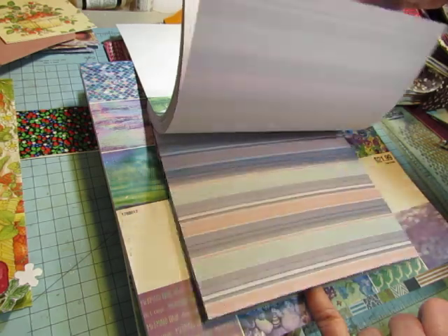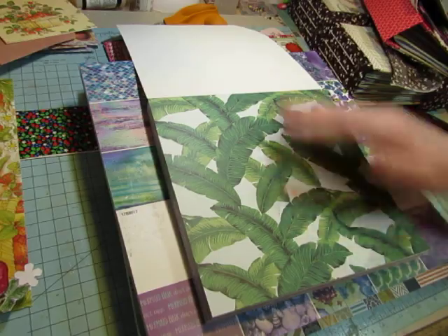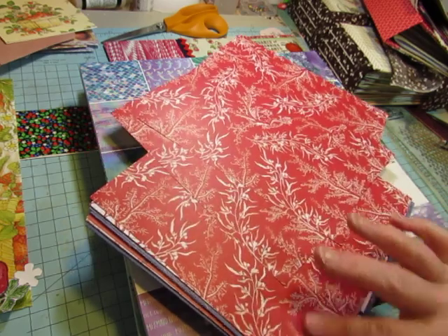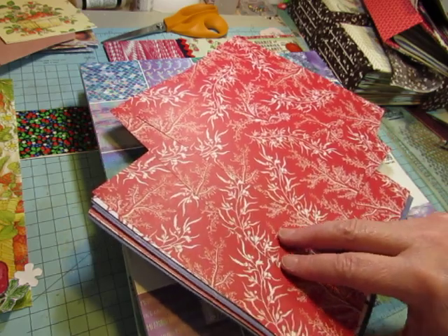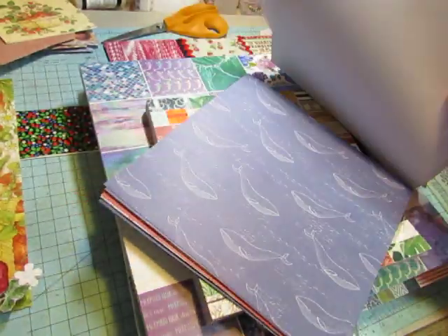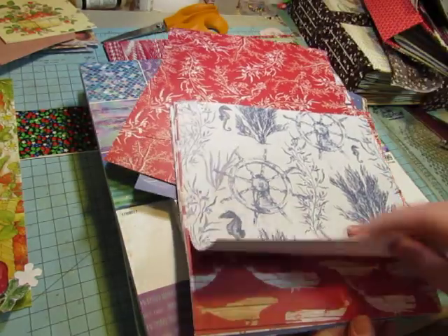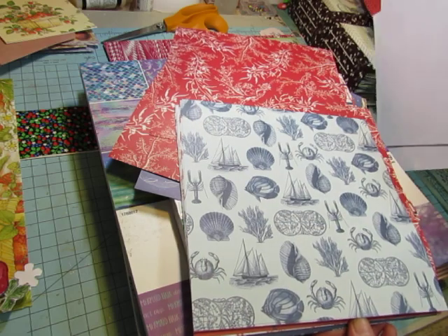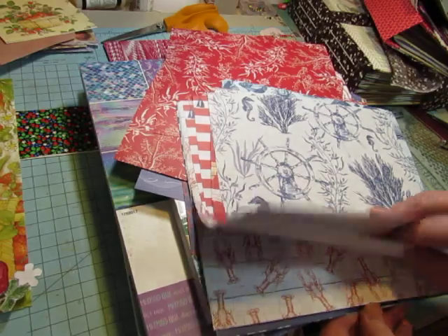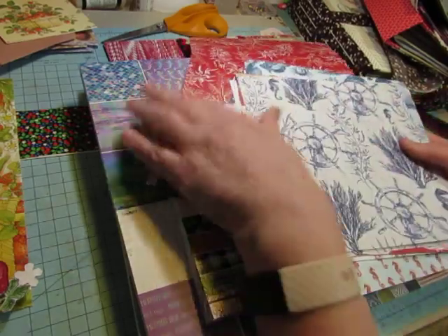I don't live near a beach and I don't go to the beach — I wish I could, but I don't. There are nice papers in there though: some seaweed-type plant material, coral, lobsters, whales, seahorses, sailboats. There are several nice papers in there. I don't normally pick up the 8x8 pads, but once in a while I see one that strikes my fancy.